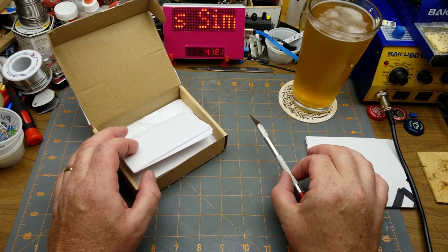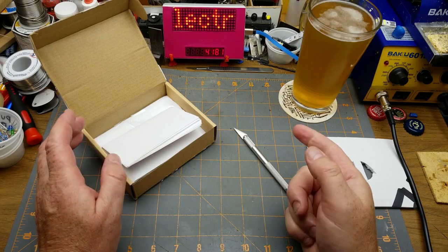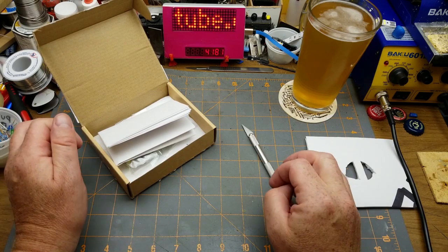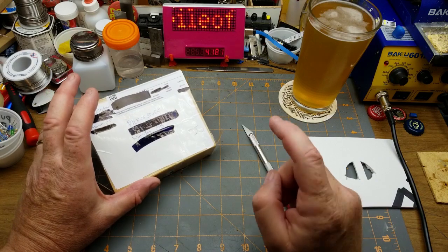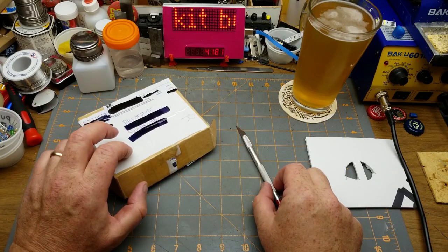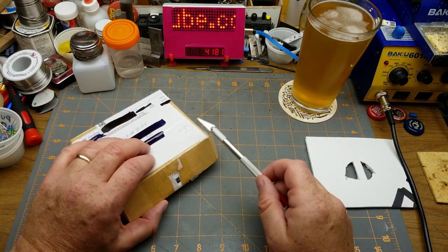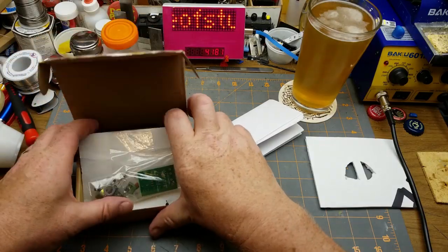He made up about half a dozen of them and sent me one, sent a couple to other people. One he sent to another YouTuber, a small channel called Junk from Work — I think he's on the west coast. He usually does automotive electronics, tools and stuff like that. I'll put links down below to Simple Electronics and his design and build playlist, and I'll link to Junk from Work's live stream where he assembled this thing.